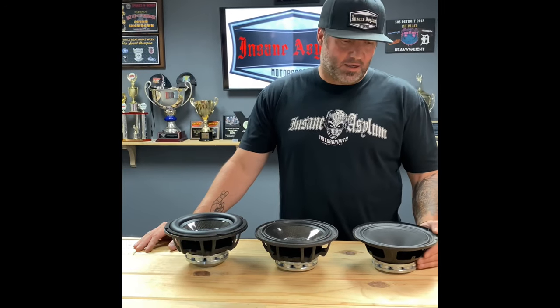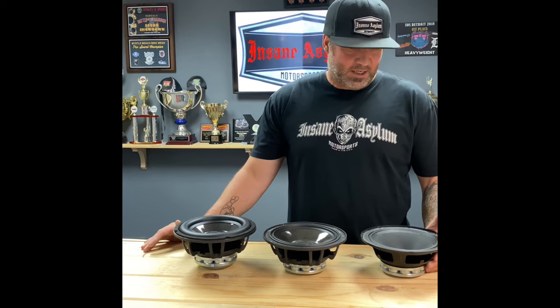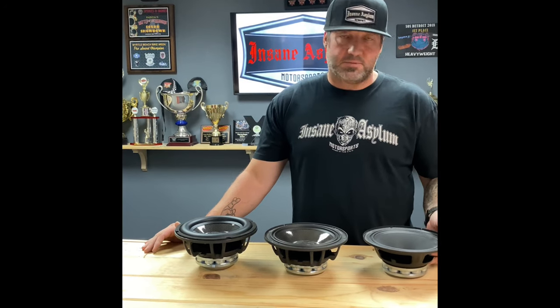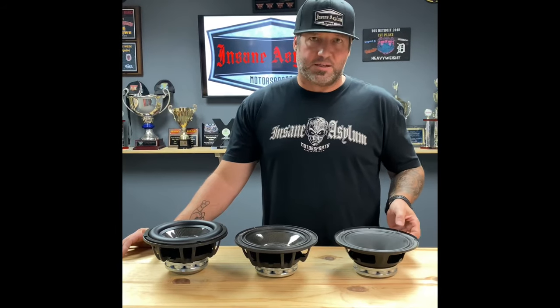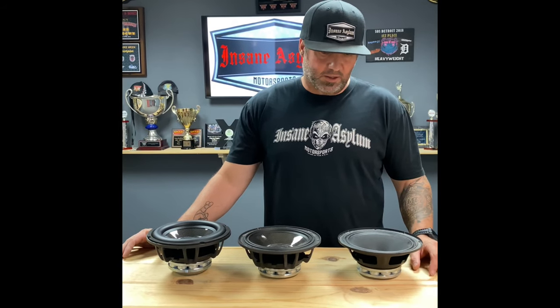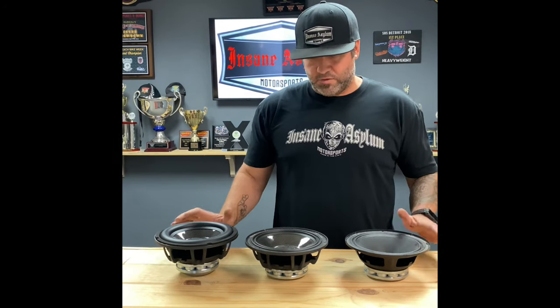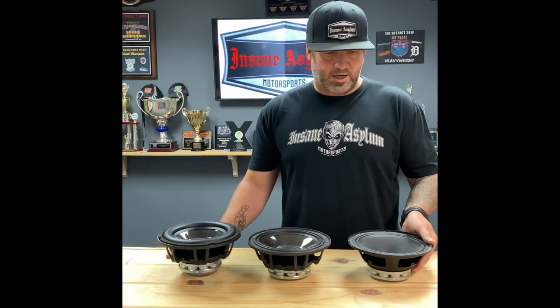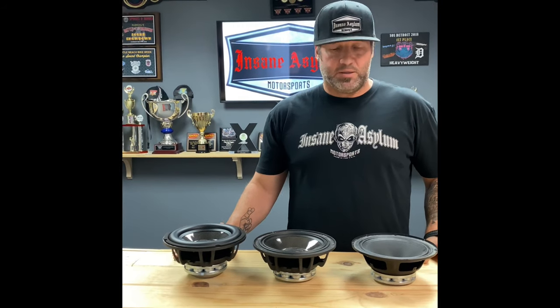This is Scott with Insane Asylum. I want to go over some differences in speakers. I see a lot of comments about 8-inch speakers where the terms mid-bass and mid get thrown around a lot, and a lot of times it's not correct. So I want to go over these three and give you a rundown of what determines what is a mid-bass and what's an actual mid.